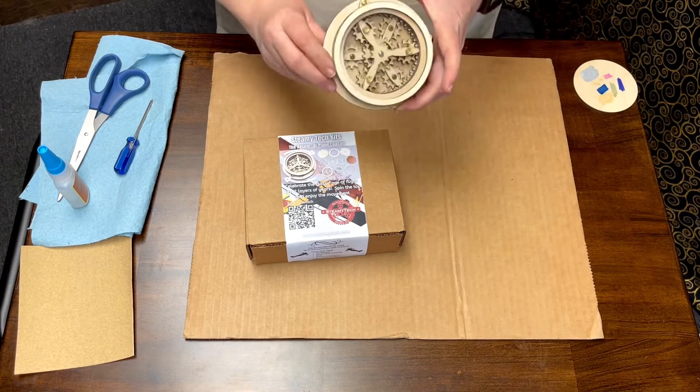Hi everyone, Lady Steam here. This video is how to make our cool biplane coaster kit. We'll be looking at the pieces and parts included in the kit, talking a little bit about how to decorate your biplane coaster, and then we'll be covering how to assemble it.